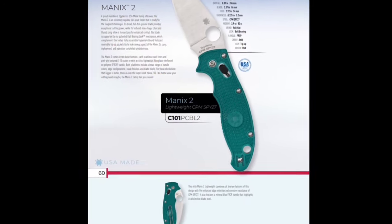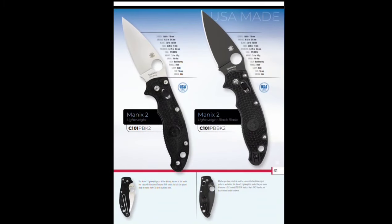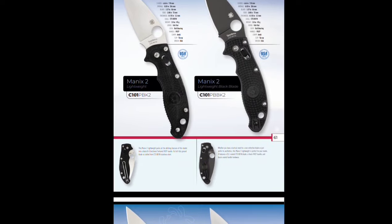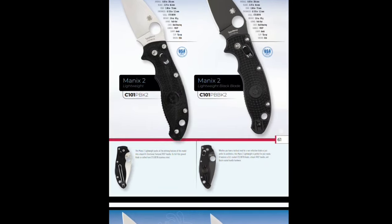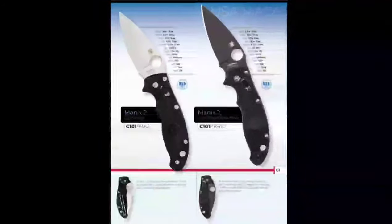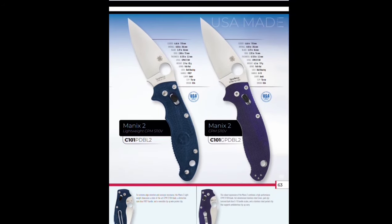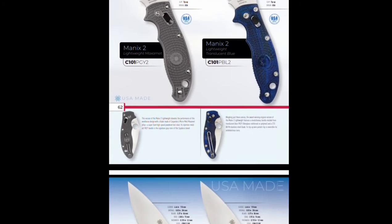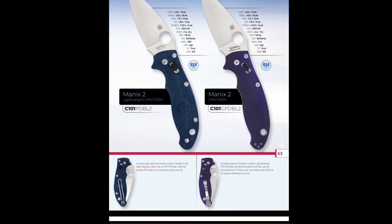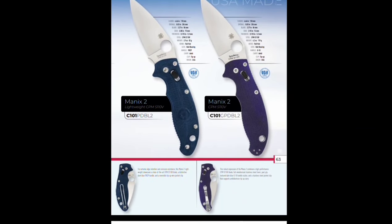Manix 2 Lightweight — I just got my hands on a Manix 2, love it. SPY27. The Manix 2 might be up there — I like it better than the Shaman. I think it's just fantastic. CTS-BD1N models — both BD1N. Maximates and then S110V — just a different color, blue. Purple and S110V in G10.